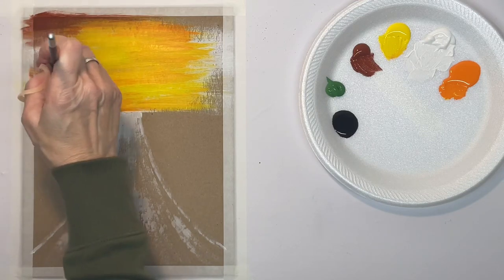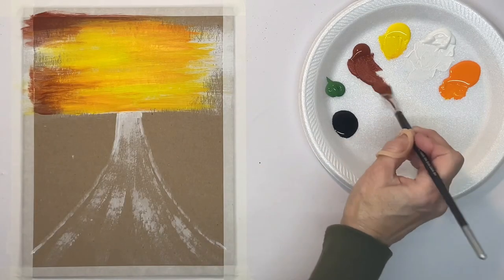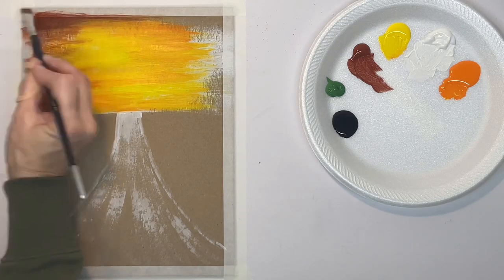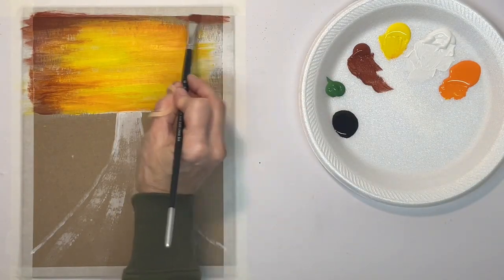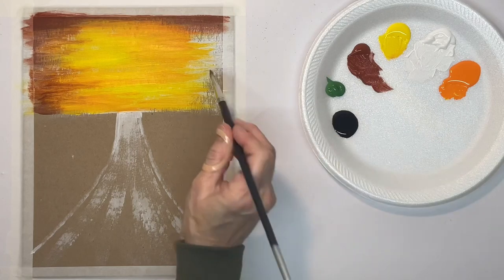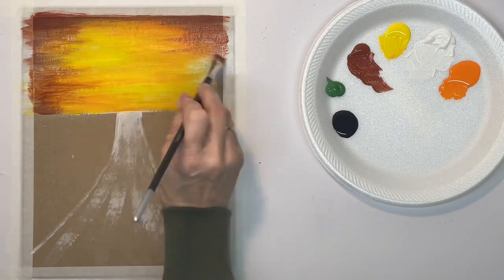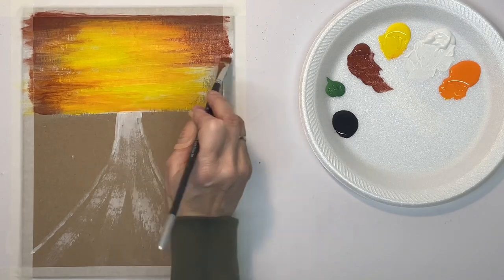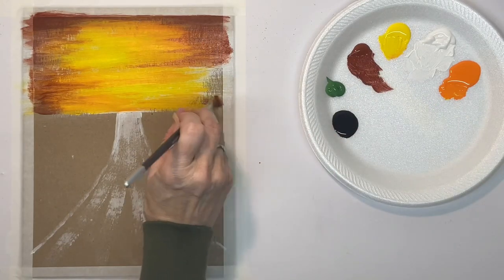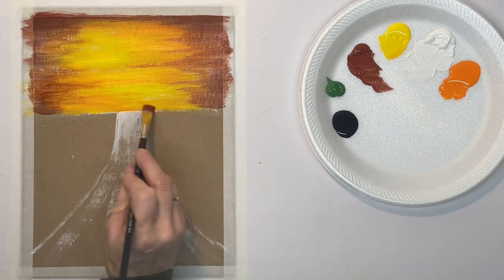It's just a flat hog bristle brush. On my plate I've got acrylic paint from left to right: black, green, burnt sienna, yellow, white, and orange. I just want to keep the darker color around the edges and at the top, but I want the middle and the horizon to stay really bright.